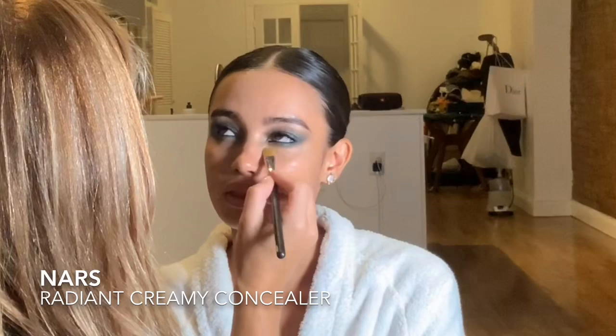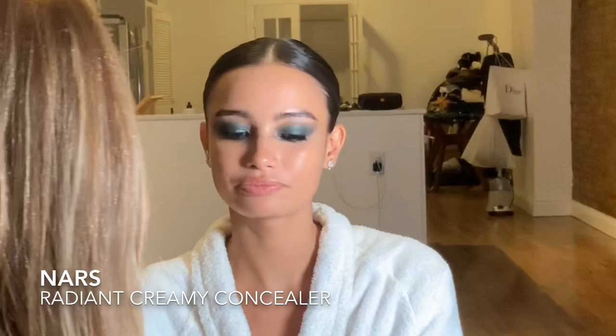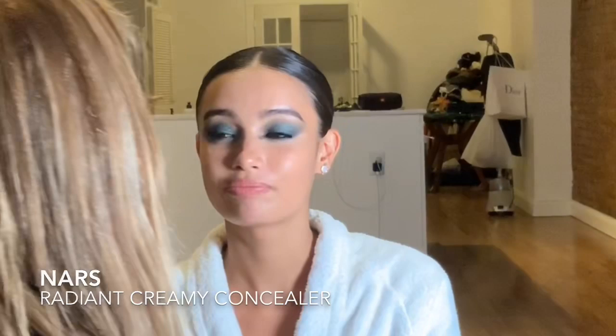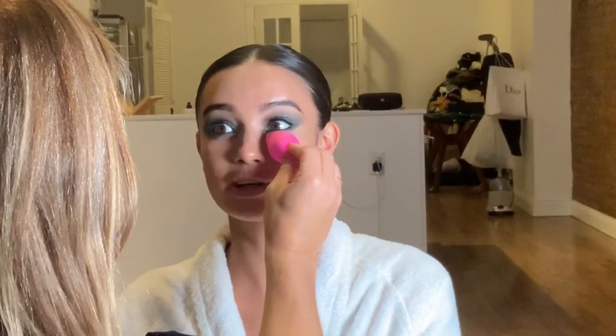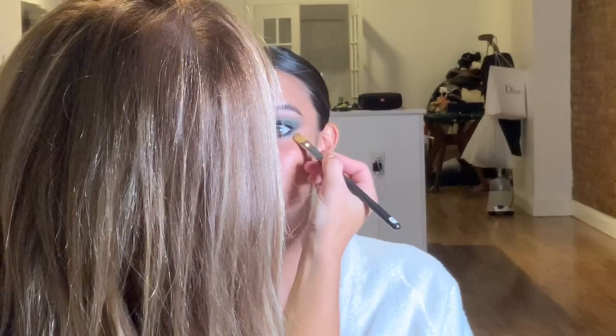Next we're going to conceal just a little bit under the eyes — I'm using NARS Radiant Creamy Concealer with a Matte Cosmetics brush. I really like to sharpen up the smoky eye using concealer: just pushing the product along that lower edge of the smoky eye and pulling the concealer upwards creates that beautiful winged smoky shape. Then I come in ever so softly with the beauty blender to blend that product in perfectly.